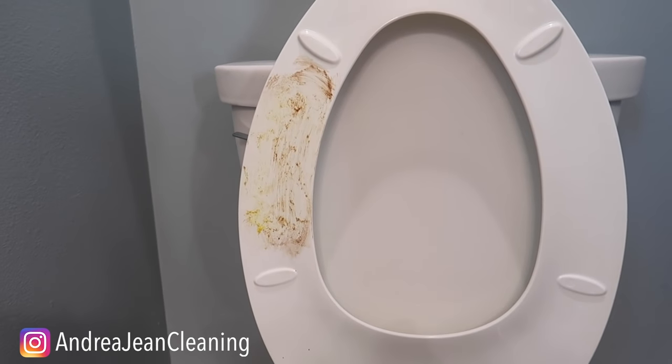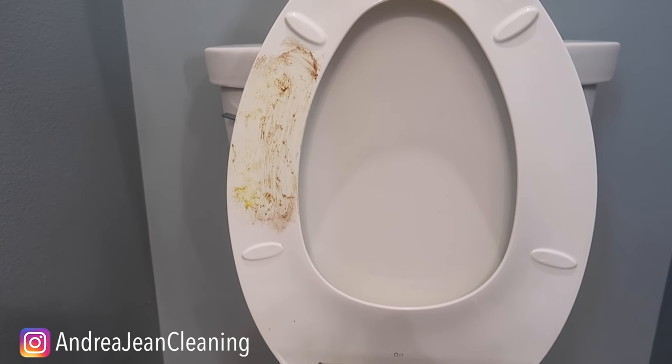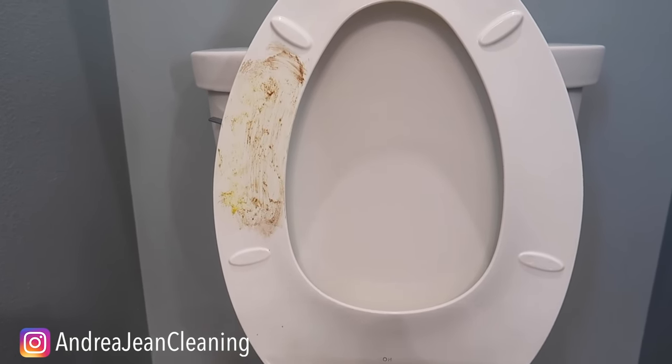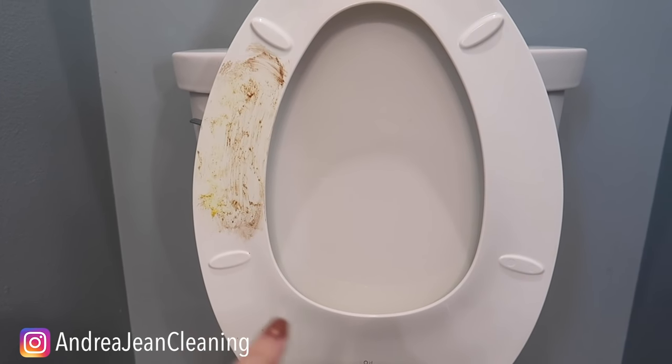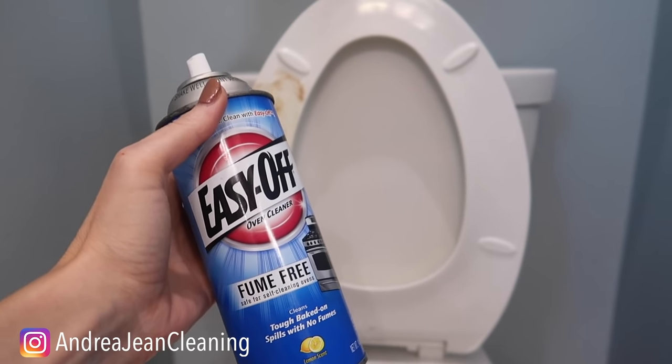Can you guess what we're going to be using today? It's something that removes a ton of grime and grease, and basically works while you sleep. Who wants to clean their toilet while they sleep — basically not cleaning your toilet? Easy Off oven cleaner. I like this fume-free one.